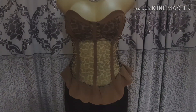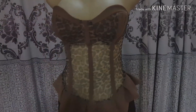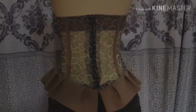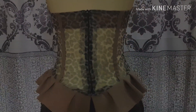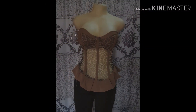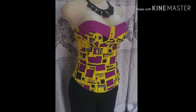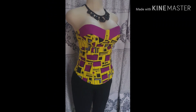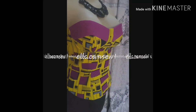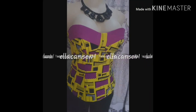Thank you guys for watching - I hope you enjoyed this tutorial. Let me know what you think about this project in the comment section below. If you're new to my channel, don't forget to click the subscribe button and turn on your notification bell so you don't miss any of my tutorials. Let me know between this project we did today and the former corset - which do you prefer, and possibly why. I'll put the link for that tutorial in the description box below. See you in my next tutorial, bye!